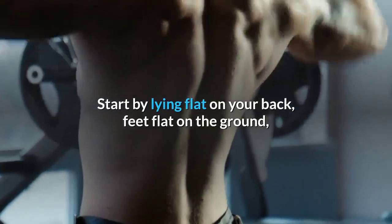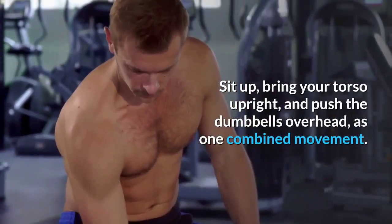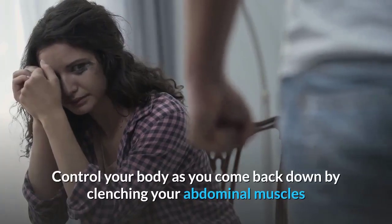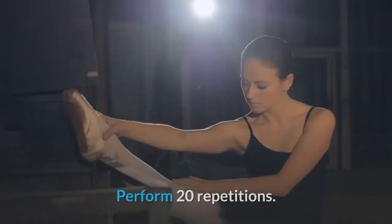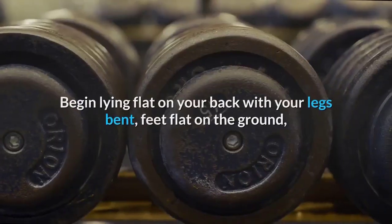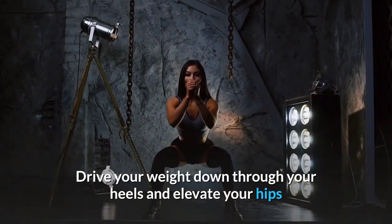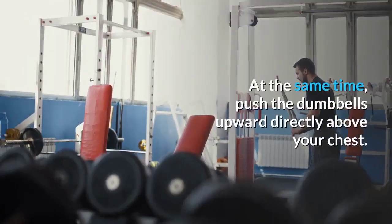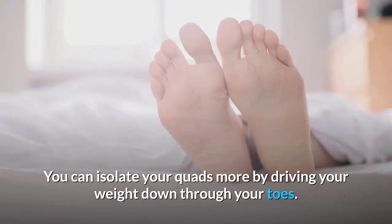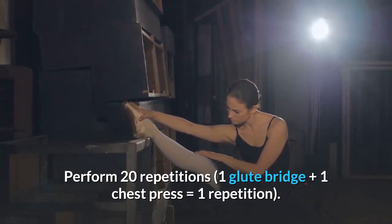Dumbbell sit-ups: A great way to ramp up this traditional abdominal move. Lie flat on your back, feet flat, knees bent, holding dumbbells next to your chest. Sit up and push the dumbbells overhead as one combined movement. Resist the urge to use momentum — control your body as you come back down by clenching your abdominal muscles. Perform 20 repetitions. Glute bridge and chest press: Begin lying flat on your back, legs bent, feet flat. Drive through your heels to elevate your hips in line with your shoulders and knees, while simultaneously pressing the dumbbells above your chest. Perform 20 repetitions.